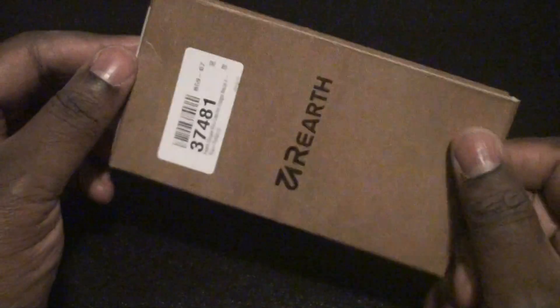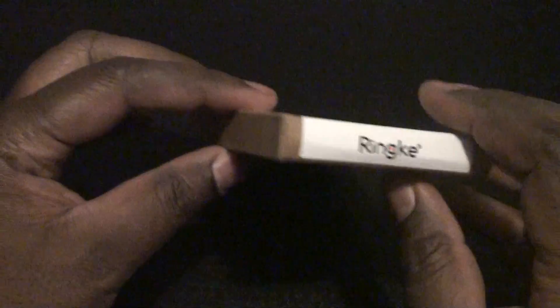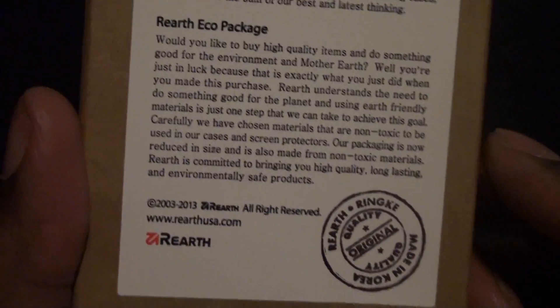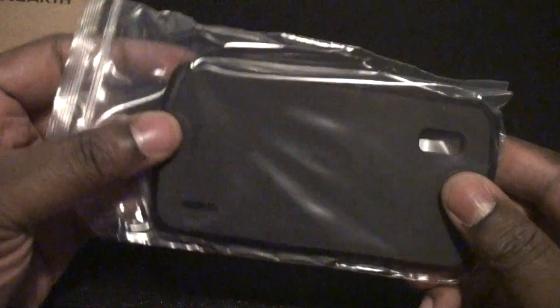One thing to note is that I really like how Re-Earth Rengeki does their eco-friendly cases. It's really no frills. This has an explanation about the eco package. Let's go ahead and open this guy up. End up ripping it because it never opens the way I want it to. And that's about it — white inside, brown outside. And here is the case.